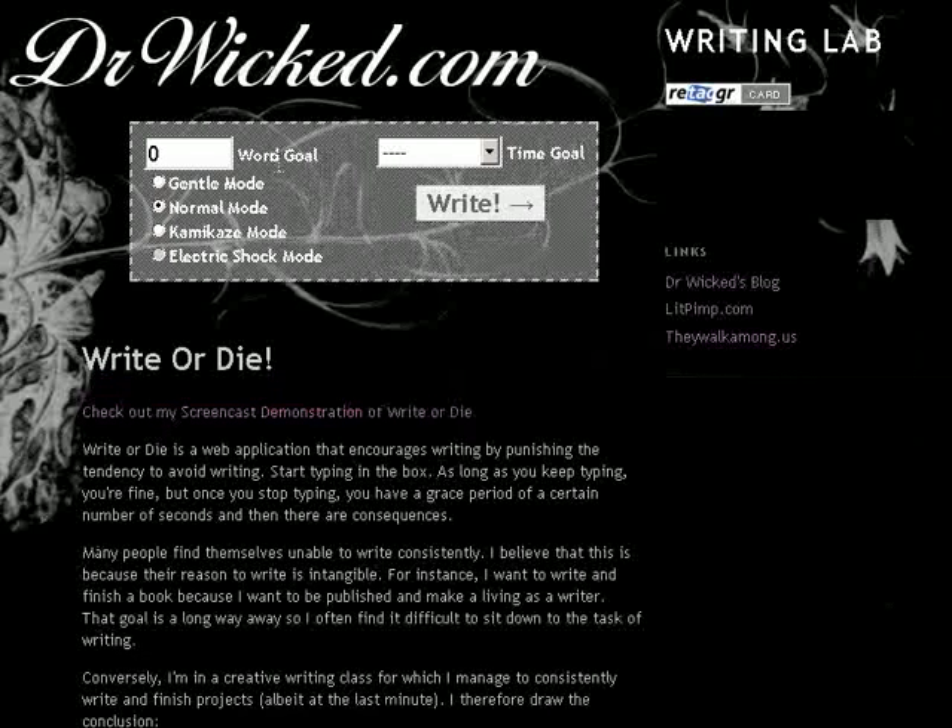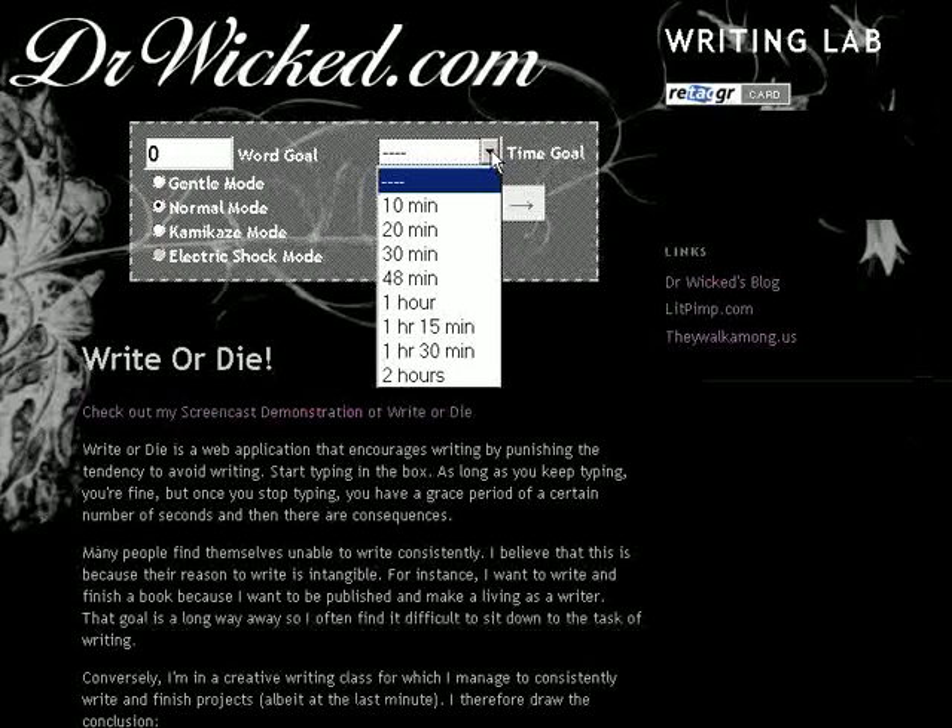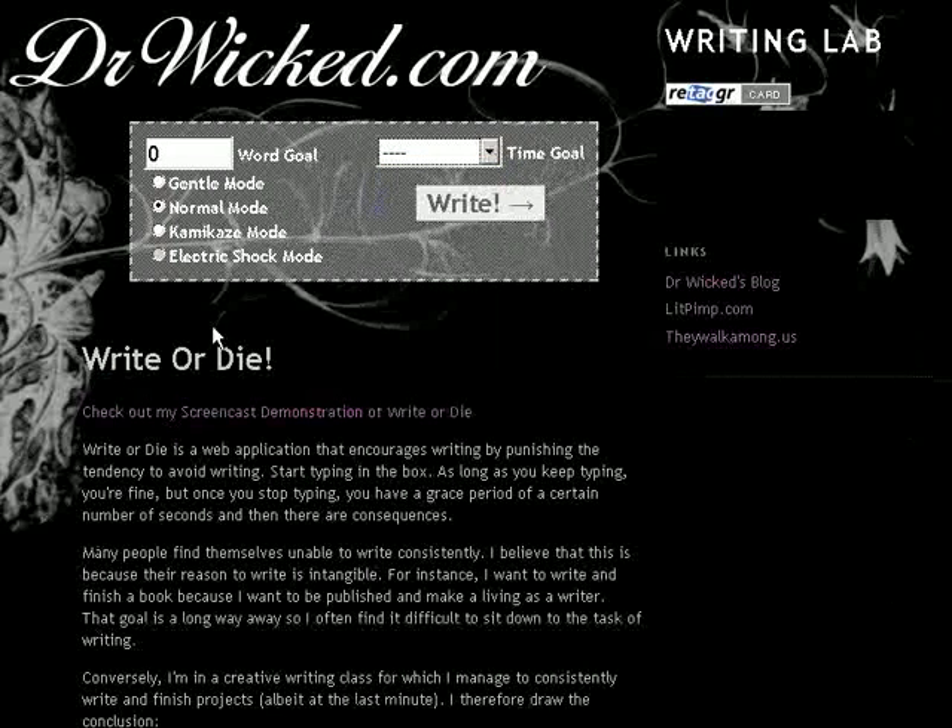But this is the basic interface — the select box here. These are the goals you can set for yourself. You can set a word goal and a time goal, anywhere from 10 minutes to 2 hours. And you've got your different modes here: gentle, normal, kamikaze.